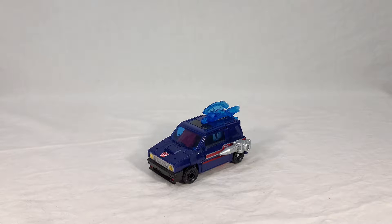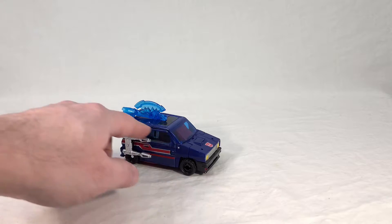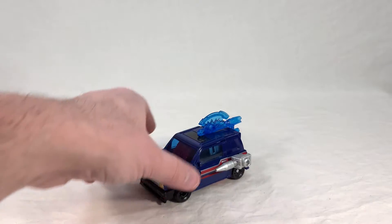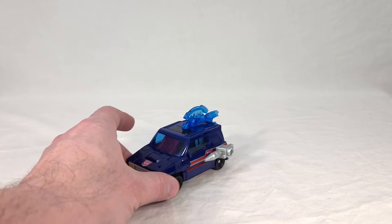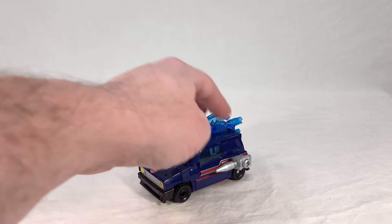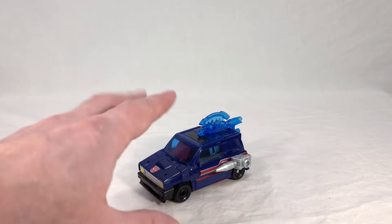Now we get to see Skids in his vehicle mode, and I have him in what I'd call his more classic configuration. We got his two old-school weapons just attached to the sides here, and then this thing's just kind of on the top staying out of the way. One thing I find interesting is that his blues are much darker than they appear on the renders. The shade of blue they used is a good bit closer to the original toy rather than the original animation model, which is kind of surprising because the big focus lately has been on cartoon accuracy. Personally, I like this — I like the more 80s looking color scheme. I like this very muted kind of blue that they use.